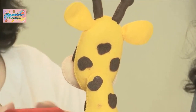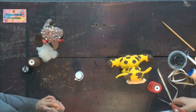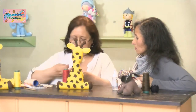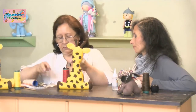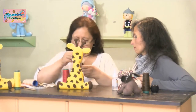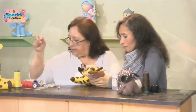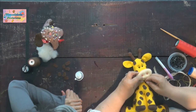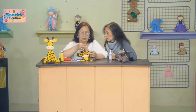¿Y la boca cómo va a bordarla? Con hilito rojo y con cordón. ¿Ese hilo es delgado? Sí, entonces lo colocamos en doble hebra y con argollita. Aquí ya está marcada nuestra boca con el esfero mágico y vamos a hacer el cordoncito.